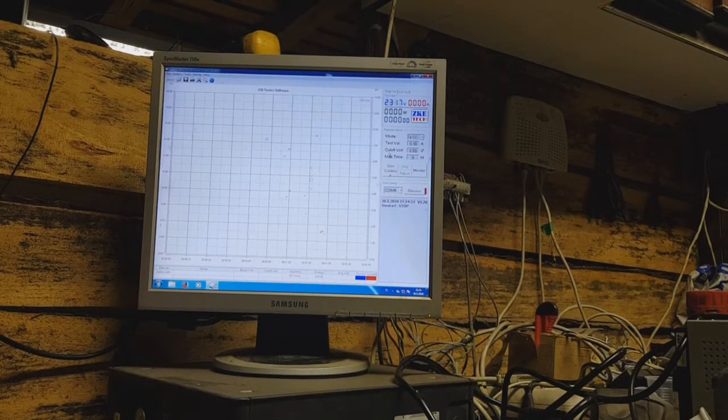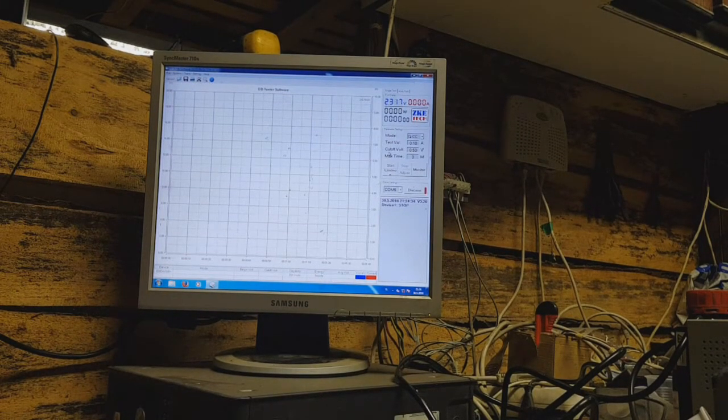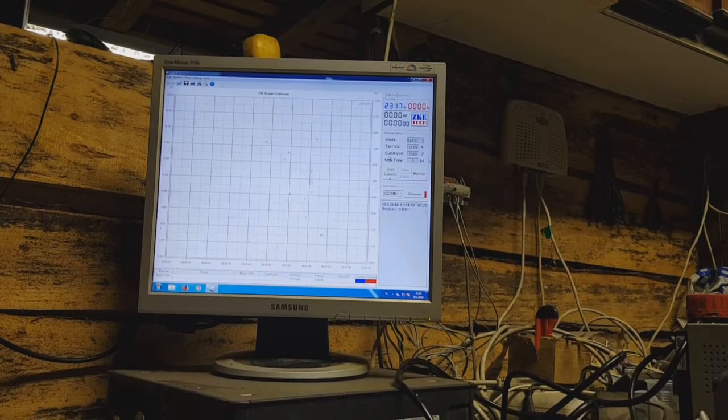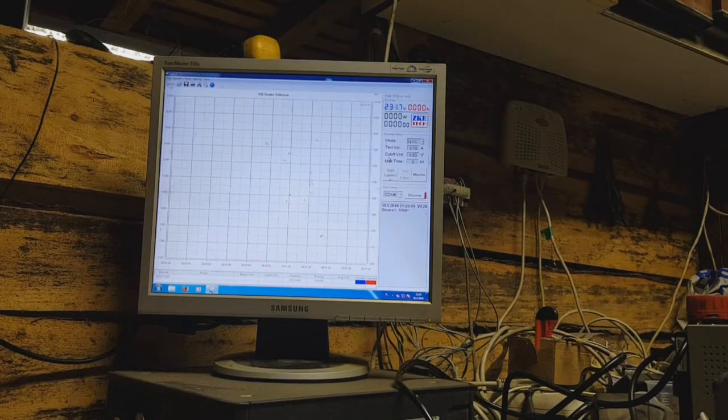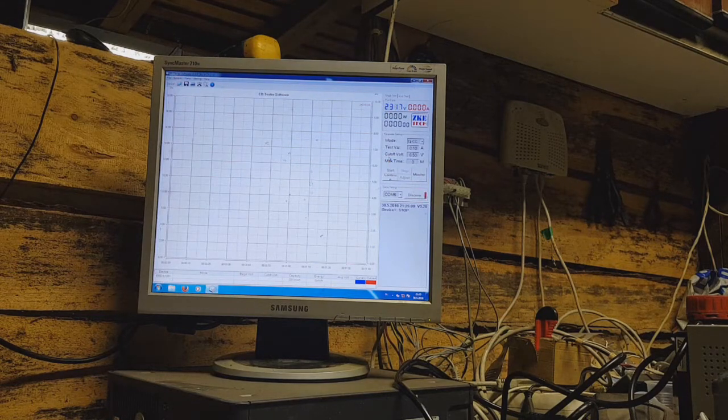Remember, I use medium surface area activated carbon and this capacitor is not fully charged — it's not even half charged. I will disconnect the power supply and see what I can get. My electronic load is set to 100 milliamps, so I will discharge the capacitor with a constant 100 milliamp load.